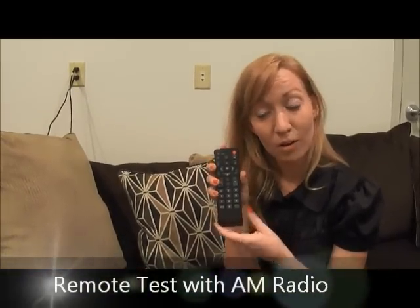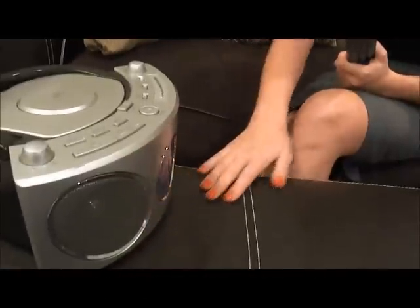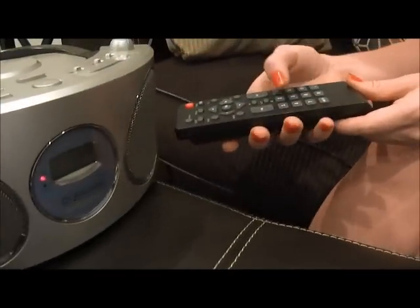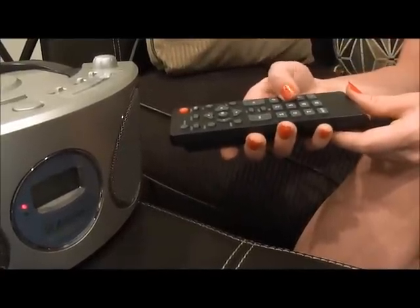Another way to check your remote is using an AM radio. Go ahead and turn your radio to an AM station that has only static. You don't want any music playing or anyone talking in the background. Go ahead and take the remote and point the lens of the remote directly at the speaker of the radio and begin pressing buttons. Hear that beeping noise?